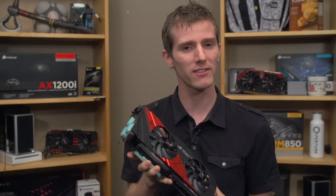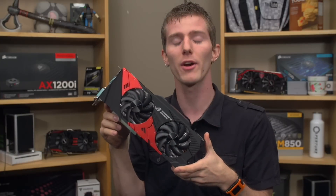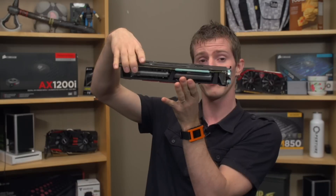That pretty much wraps things up. Thank you for checking out our unboxing and review of the GeForce GTX 760 Mars from ASUS. Don't forget to like this video if you liked it, dislike it if you didn't, and leave a comment to let us know what you thought. What would you buy out of these three options: the 780 Ti, the Mars 760, or just two less expensive 760s? The Mars at least fits within the form factor of one card. As always, don't forget to subscribe.